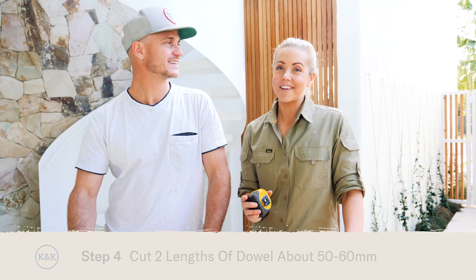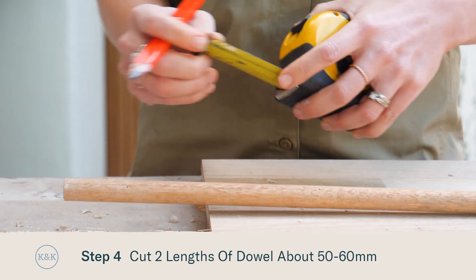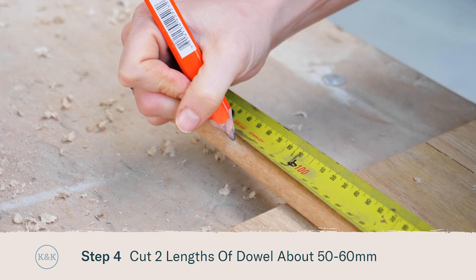Now we're going to cut our timber dowel to length — around 50 or 60mm. It's pretty easy; we're simply going to cut the dowel with our hand saw.